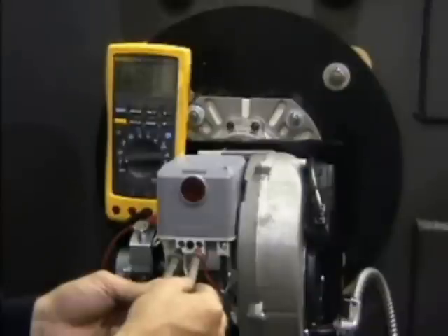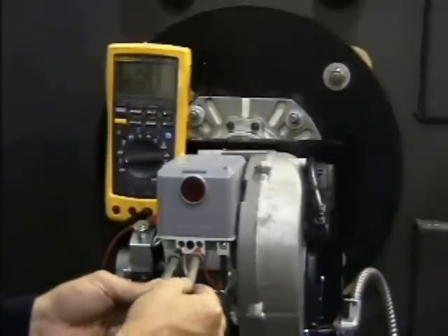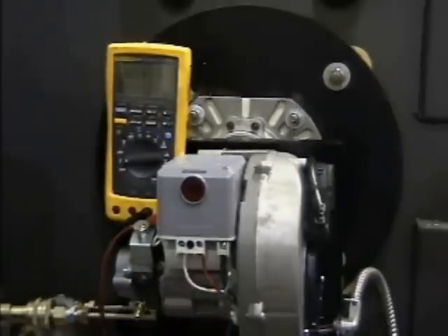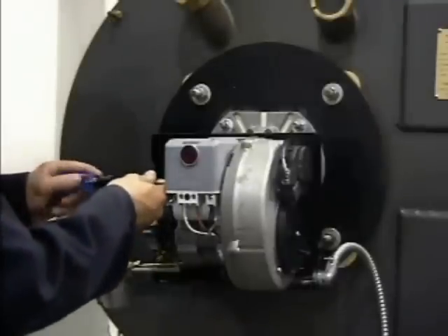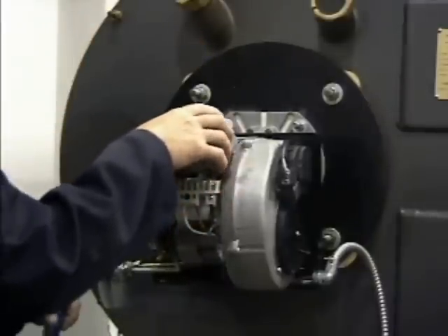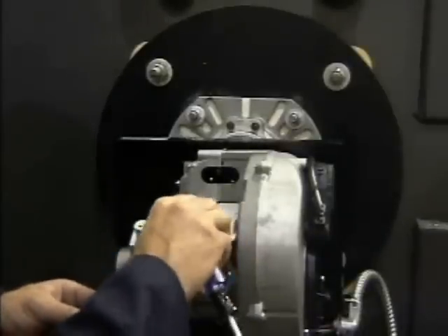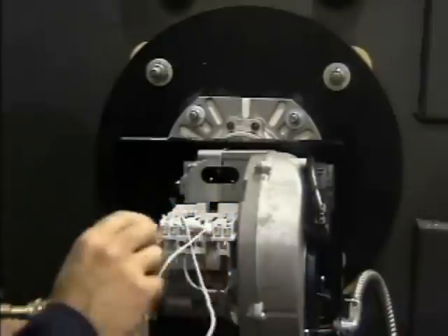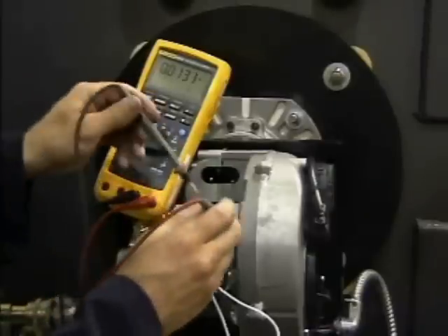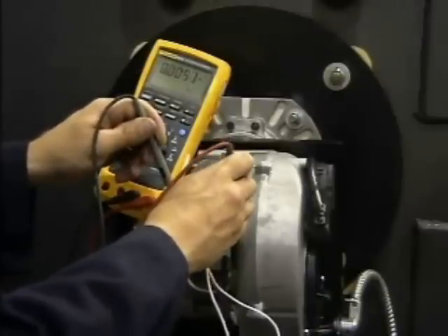Using the AC scale on a multimeter, verify for 120 volts AC, plus or minus 10%, across the N and L terminals on the integrated control. Turn off the power supply to the burner. Remove the control box by loosening the side bolt, prying the box back with a screwdriver, and lifting the box off the subbase. Insert a jumper between terminals 5 and 6 on the subbase to allow the motor to run without firing the burner. Turn on the power supply. With the motor running, use the AC scale on a multimeter to verify for a nominal 39 to 51 volts between terminals 3 and 7.